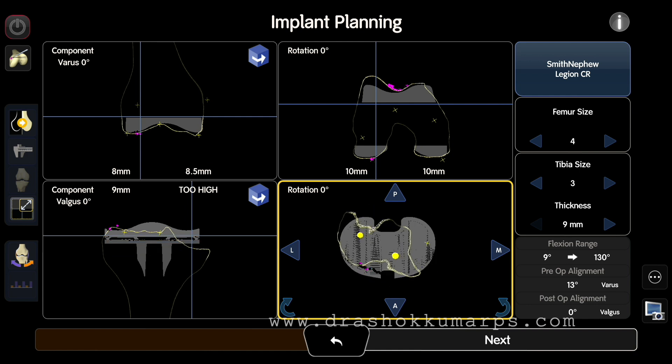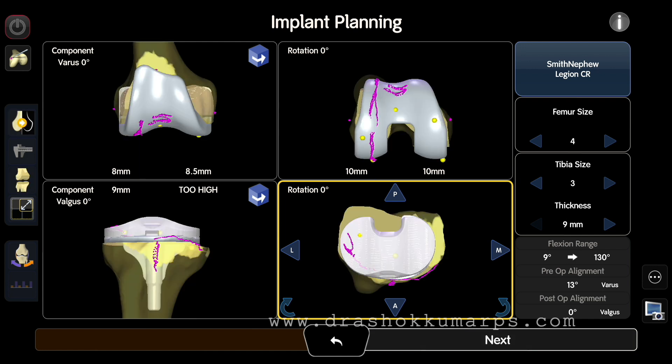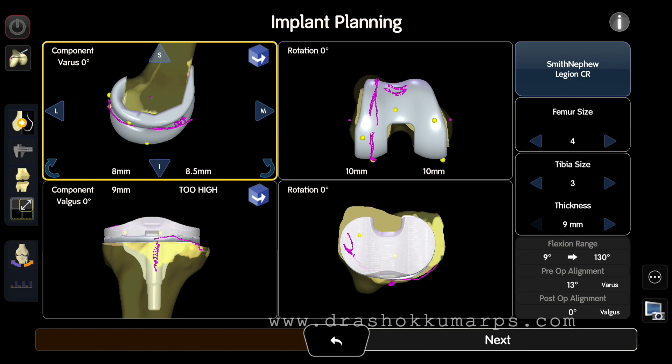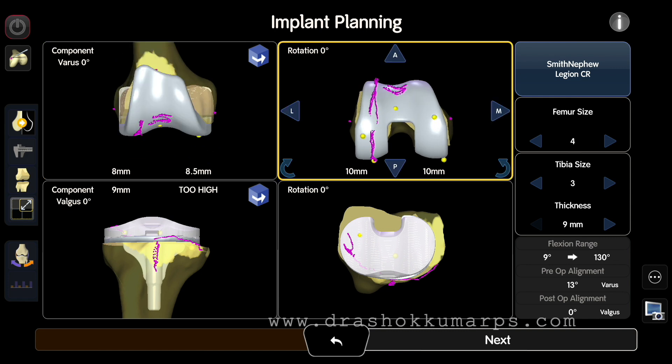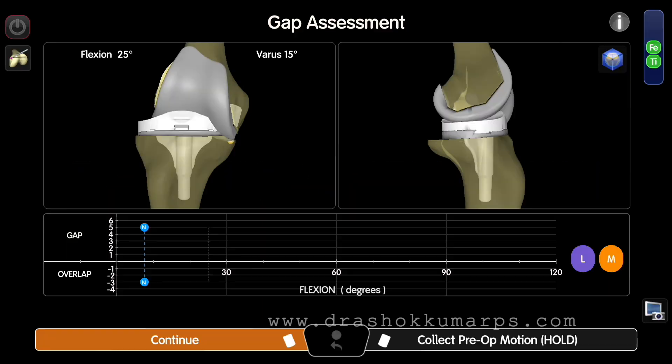Match the implant to the mapped bone in both femur and tibia. Run the tibia in proximal tibia solid view to see the picture. Run through all images to see how the femur fits on the native bone visually. Next is laxity assessment — assess the correctability of the knee.